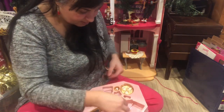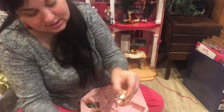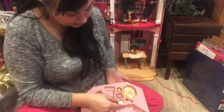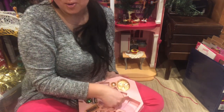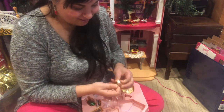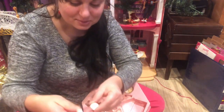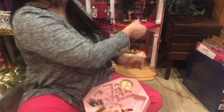One thing I kind of wished was that this tea set was Christmas themed, but it's not — it's just got pink flowers on it, which is fine, I like pink flowers. But yeah, I really wish they were. There are some tea cups for the Barbies.